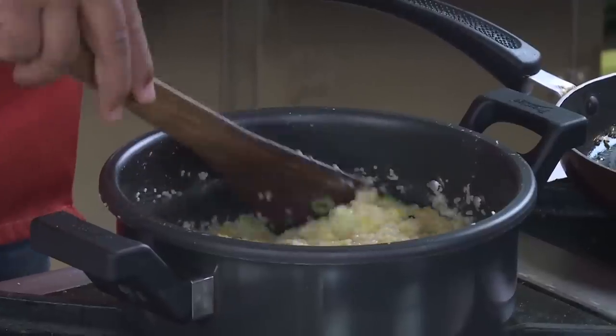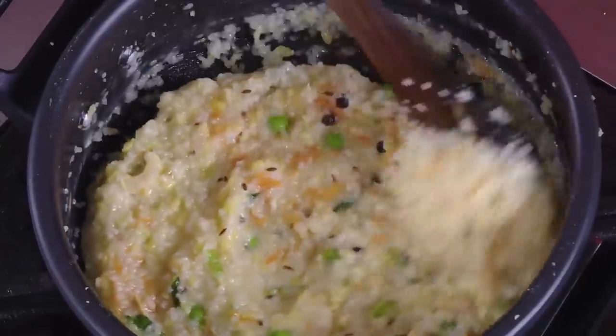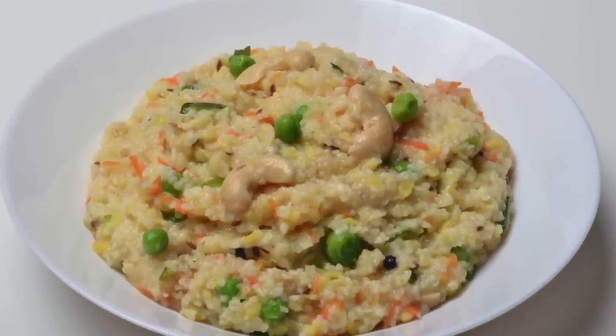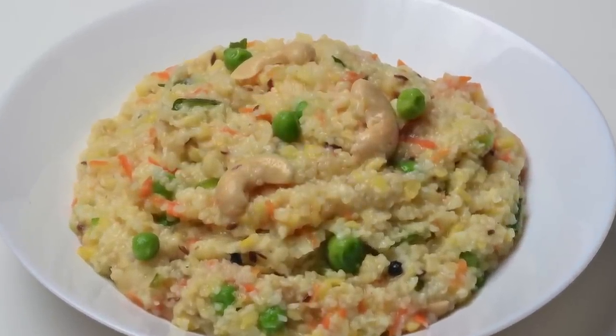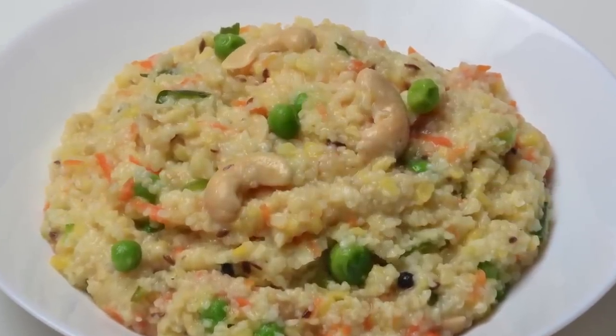Your very refreshing, tasty khichdi is ready. I love my khichdi a little bit soft, but if you want it thicker you can always make it slightly thicker. Look at how beautiful and wonderful this is — such a delicate thing. You will just love it — the richness of the protein in the dal, this nice khichdi.